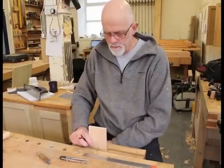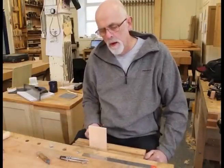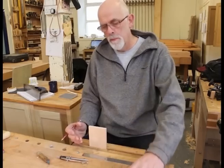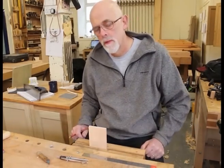The way we go about cutting dovetails is we cut the dovetails first, and then we'll use the dovetails as a template to go on and cut the pins. So the pin piece we can put to one side for the time being because we're now concentrating on the dovetail piece.